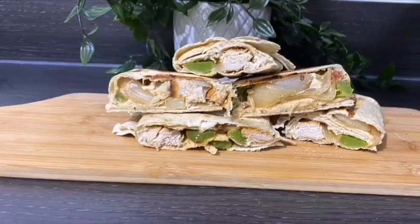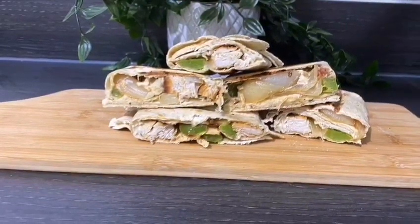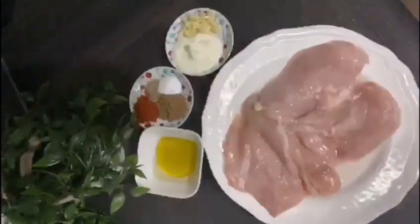Hello and welcome to my channel for a new recipe today. I'm going to be making chicken wraps. Come and join me please.